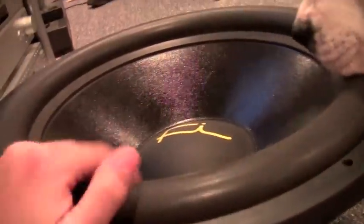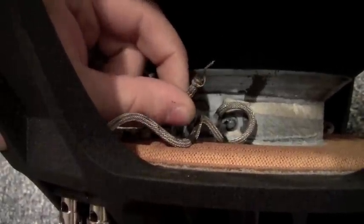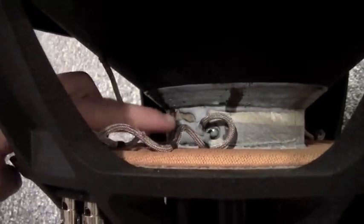It was really stiff when I got it and now it just moves really easily. Over here, this tinsel lead I could technically solder back on, but this one over here actually pulled off part of the lead going to the coil, so the sub's pretty much done. Nothing failed mechanically — the spider, gasket, dust cap, and cone are all fine.